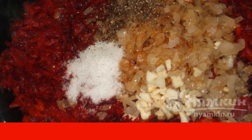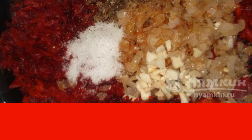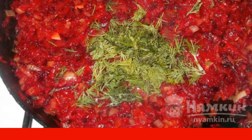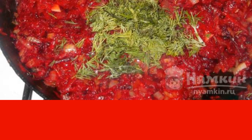Do not forget to stir. Season the appetizer with salt and pepper. At the end of cooking, add finely chopped dill. Turn off the stove and transfer to a vase or bowl. Store in the refrigerator. Enjoy your meal!